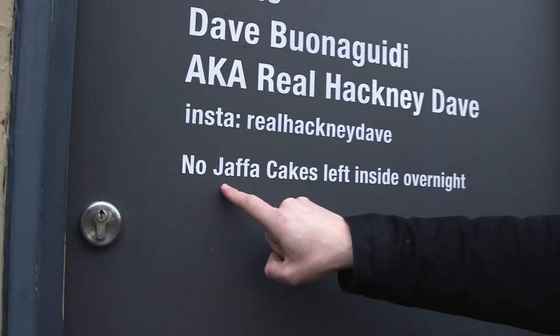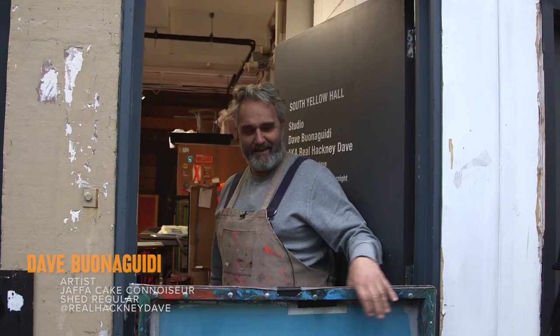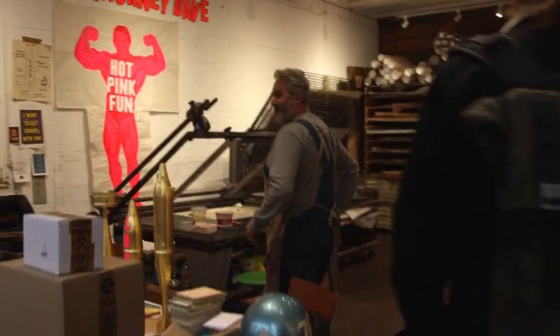See this? He loves his Jaffa cakes. Hello Dave, how's it going? He's all mic'd up and everything. Come in. Welcome to hell.